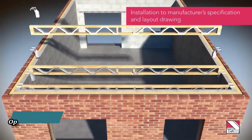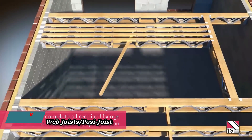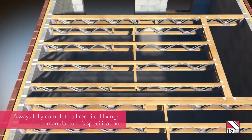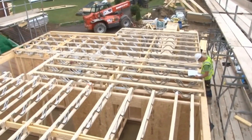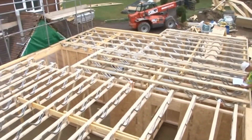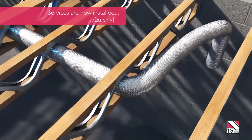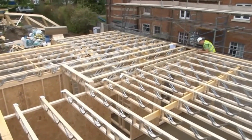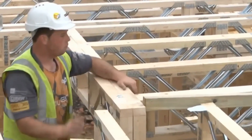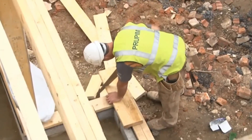Let's explore metal web joists — versatile for personal or business projects. They blend timber and steel, allowing easy adaptation for any project. Metal web or Posy joist systems are innovative structures composed of timber cords and pressed metal webs, creating an open web joist. Their design facilitates easy installation of services like pipework and cabling without needing notching or drilling, reducing wastage and promoting environmental sustainability.